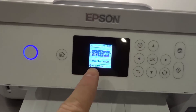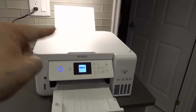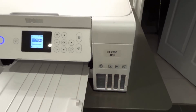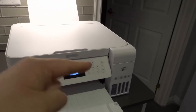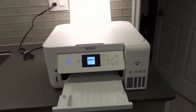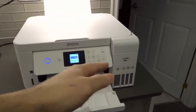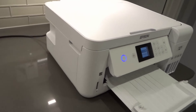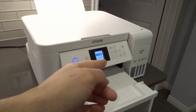Number six: check the nozzles. There's a setting in the maintenance menu — I have it pulled up here — that lets you run a nozzle check. It prints a test page showing lines of black, yellow, magenta, and cyan. If the black ink lines aren't there, you know you have a problem with the black ink. If other colors are missing too, you have a problem with all your inks.